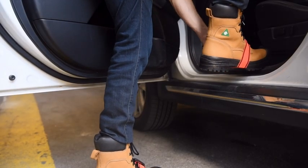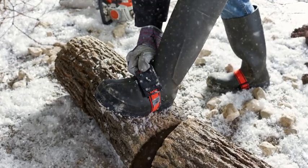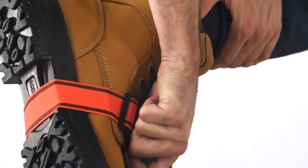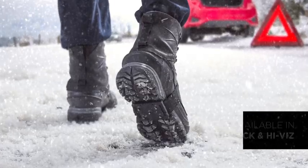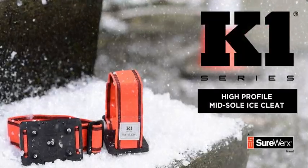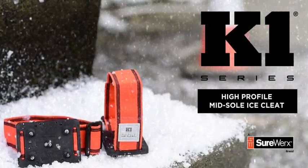The rotatable design allows use when traction is not required, and the adjustable strap provides a near-custom fit. For traction you can trust, rely on the grip that changed the game — the K1 Series High Profile Midsole Ice Cleat.